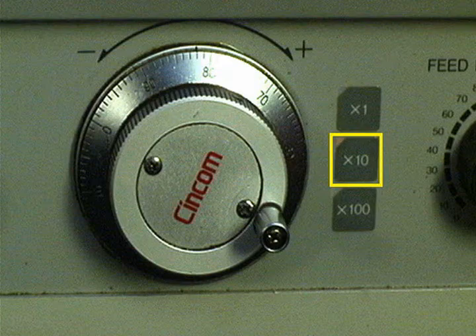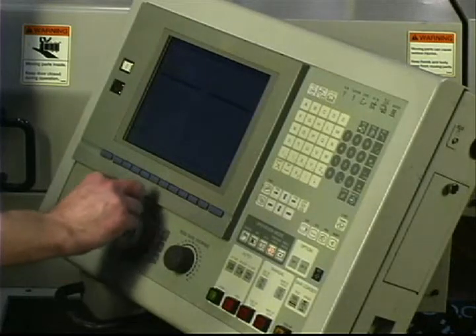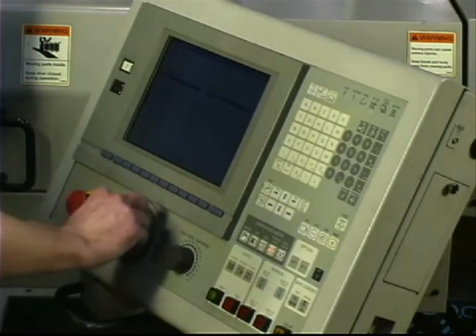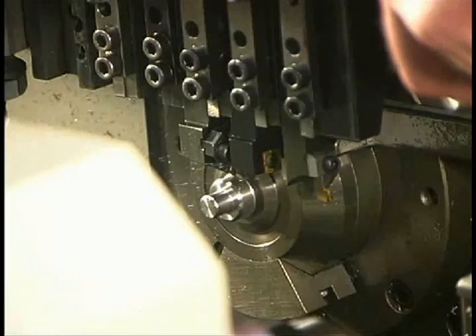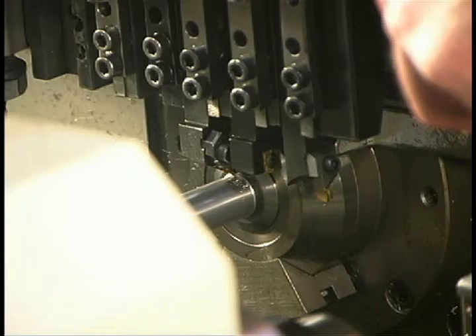Select the X10 level for the handle. The higher the number, the faster the movement. Press cycle start. As the handle is rotated clockwise, the machining movements begin. An air hose is used to cool the tools and blow the chips away. Be sure to wear safety glasses.